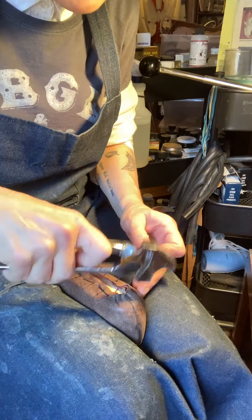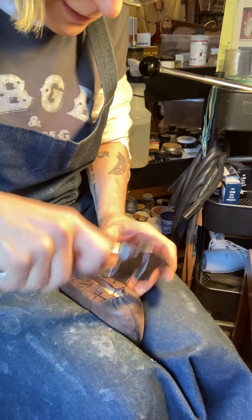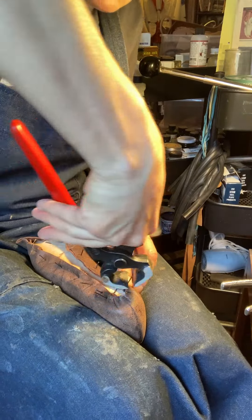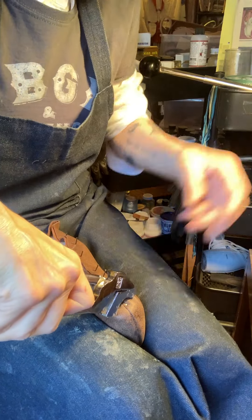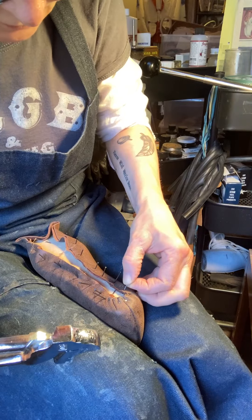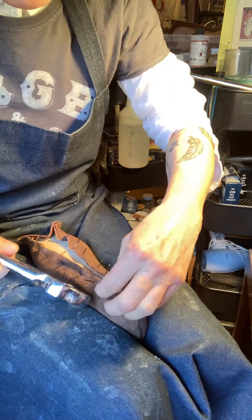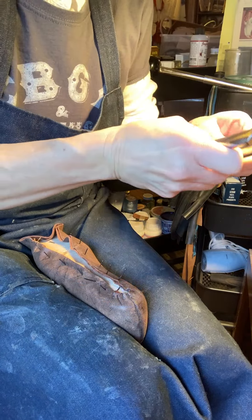If you have a vintage last with a solid metal plate, it's not really my favorite — it's possible to deal with, but I'd probably try to either get the metal plate off or find a different last. Being able to get the nails into the last with the leather is really the better way — it just makes the whole process easier.